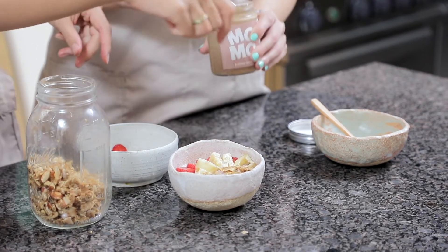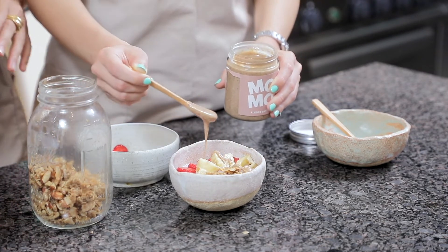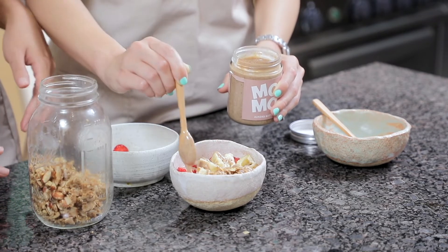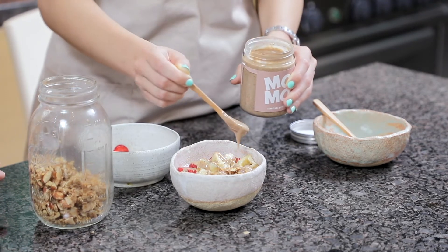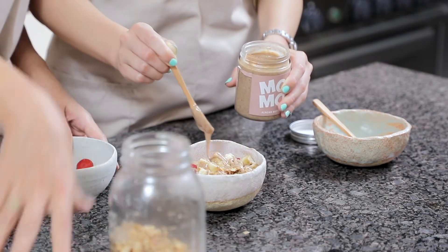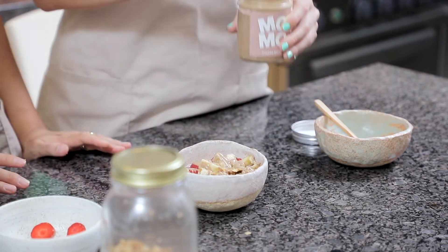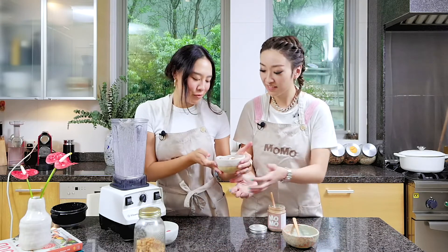And then you can just drizzle the almond butter on top. There you have it — ta-da! That's very nutritious. It's such a great on-the-go thing. I put it in a mason jar and just grab it to go when I don't have time to have breakfast.